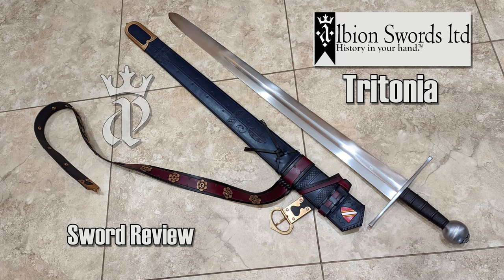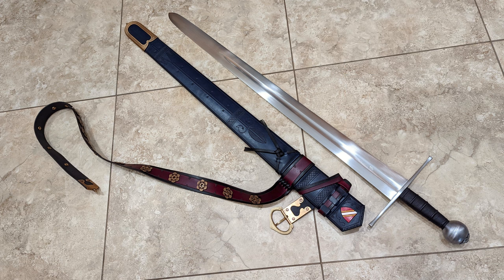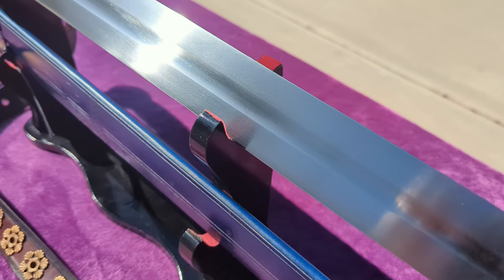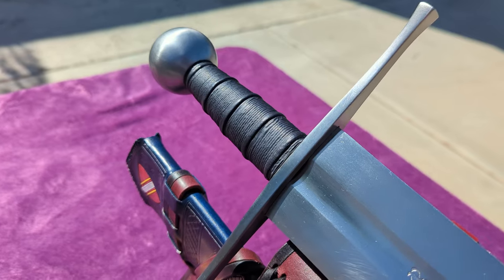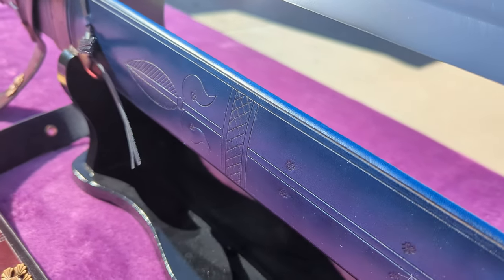Albion's museum line has relatively few offerings, all close replicas of historical swords. In order to meet the exacting demands of replicating them to a high degree of accuracy, Albion charges more for museum-lined swords than next generation, sometimes a lot more. Today, let's take a look at a museum-lined sword and see what you get for the increased price.